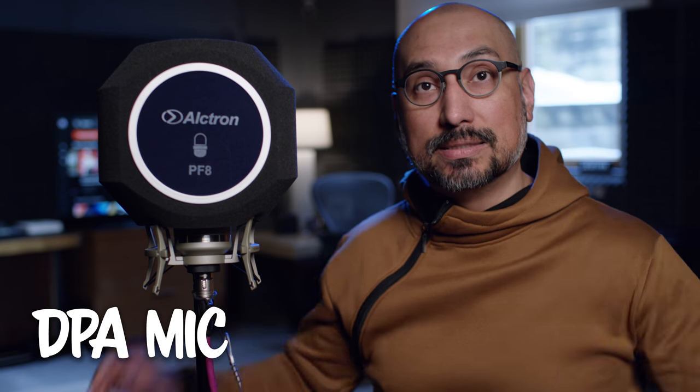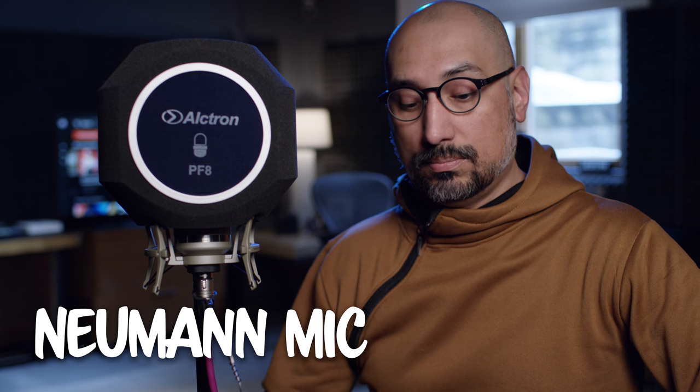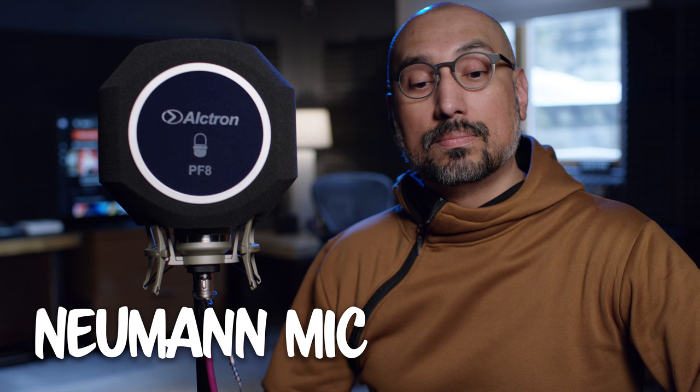Let's switch the sound over to the Neumann TLM-107 which is inside of this Alcatron PF8 so that we can hear what the noise floor actually is. So my meters are not registering any sound.